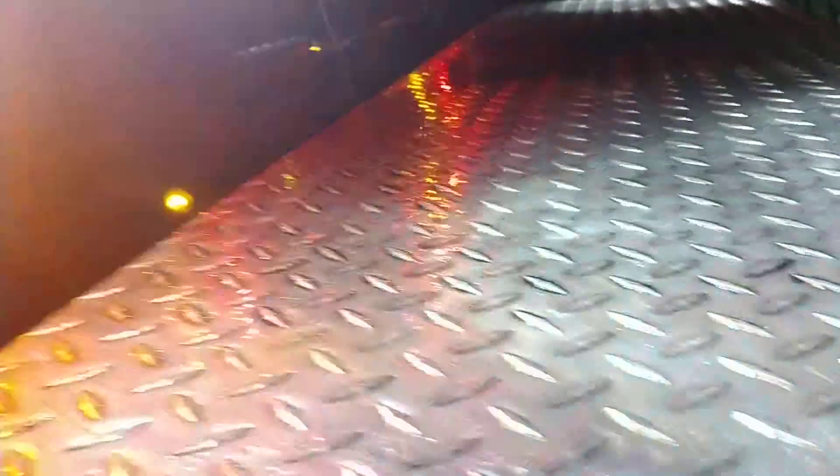And I also bought some at AutoZone or Advanced Auto around here for almost like $40 a pop for a set.